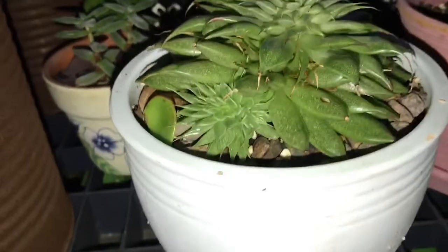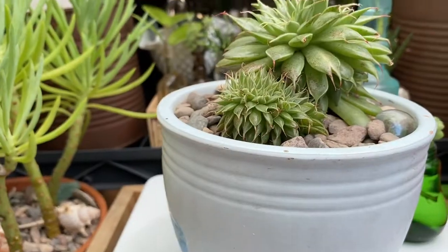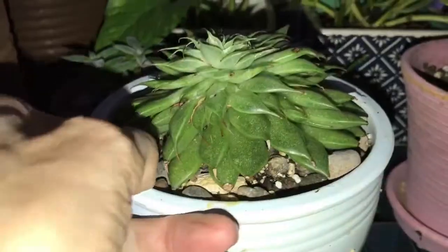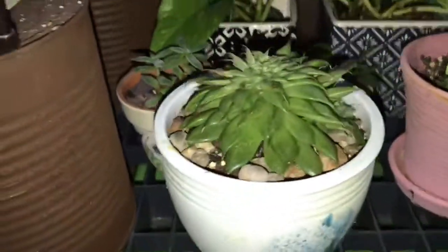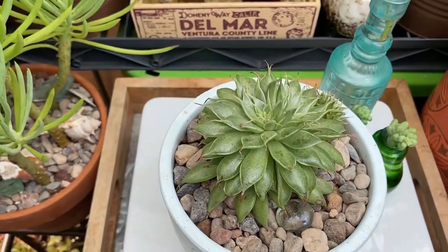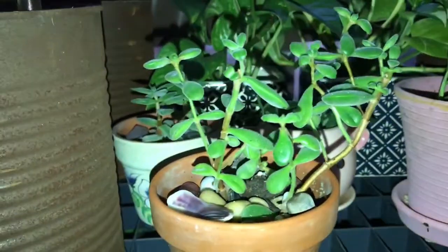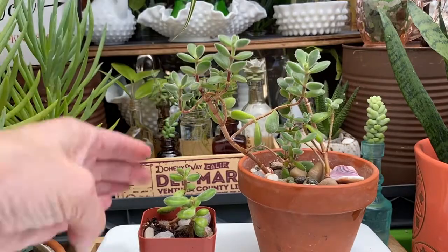Next we have this guy, and it looks like there's several babies growing there. I've taken a few cuttings from this one as well.